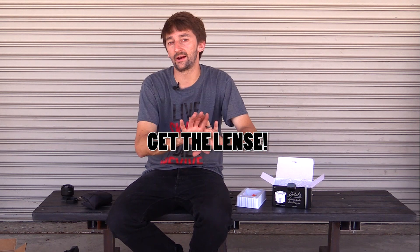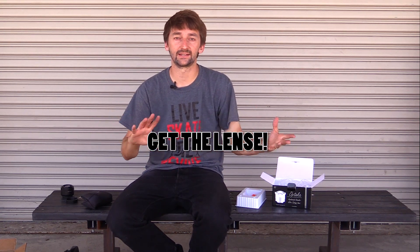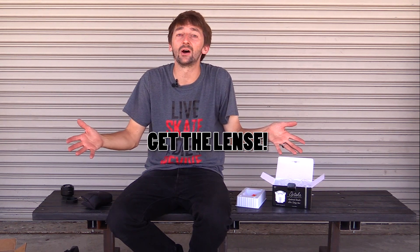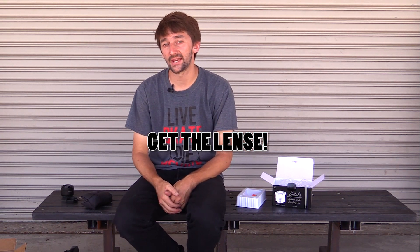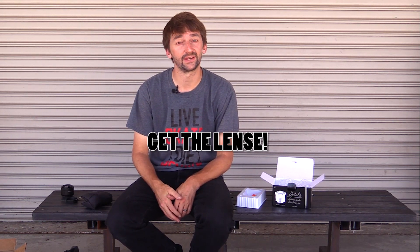If you guys want to get this lens, you can click the link right here. It'll take you to a place on my website where I'll have the exact lens that I got, and it'll take you to a link where you guys can get your own. It's the Opteka 6.5mm — it's a great lens and I'm sure you guys will really enjoy it. Please click that subscribe button, click that like button, and leave your comments below. Bye!